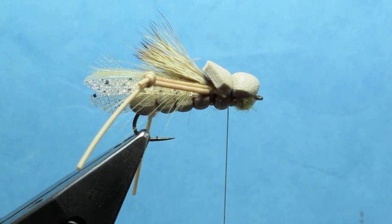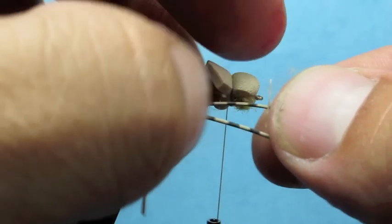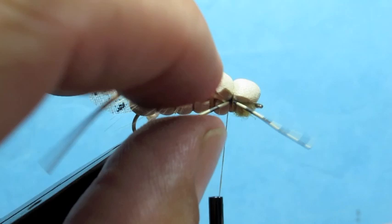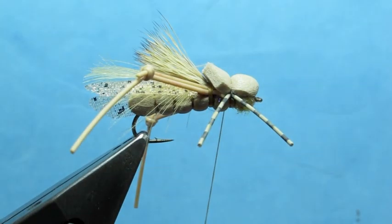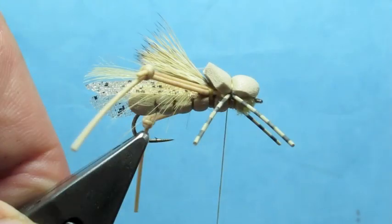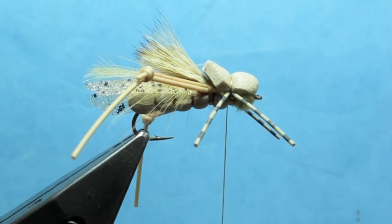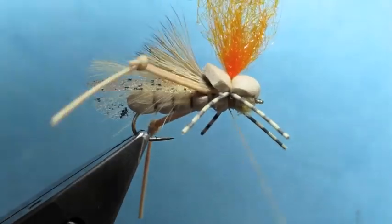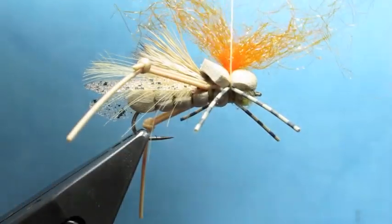Before I do my sighter, we're going to do some tan grizzly legs — four legs — tied in at the base of the head, one set for either side. Then for the sighter — you can use foam, you can use a lot of different things — I'm going to use a clump of orange ice dub, tie that in on top of the hook, and get a couple of wraps to tighten it down.